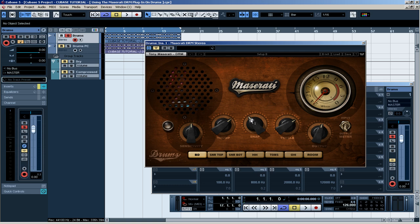The snap is like the amount of compression applied, and the sensitivity gives you the amount of the original signal mixed with the processed signal. The output, I think I don't have to explain that one. Okay, so let's have a listen to the drums.